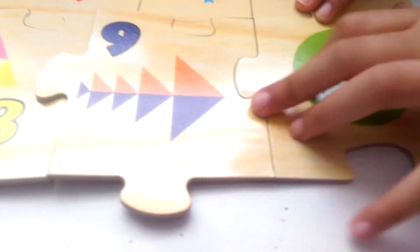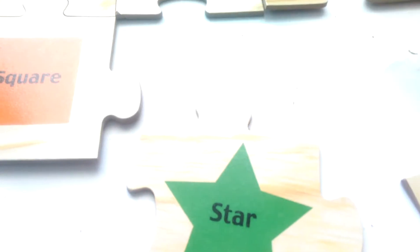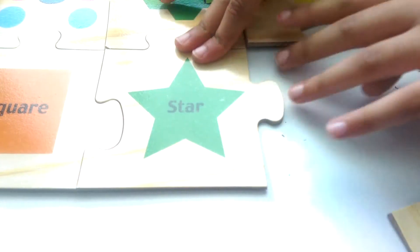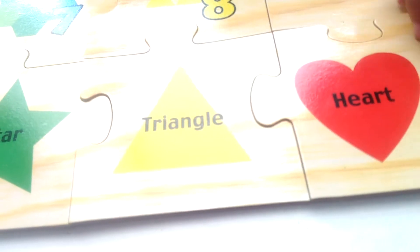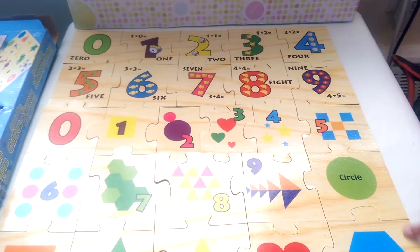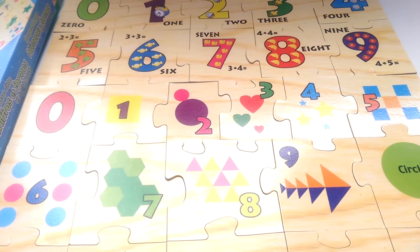Only one shape goes with the numbers, which is the circle. And the last one is hexagon. So here is the whole puzzle — this is the shapes area with some numbers, and this is where they show the shapes, and here are some numbers with some items on them. That's the end of the video, bye!